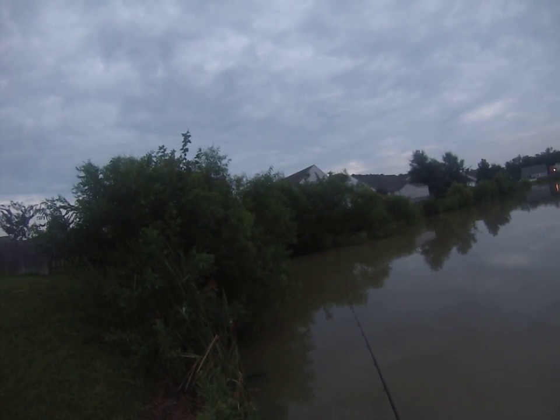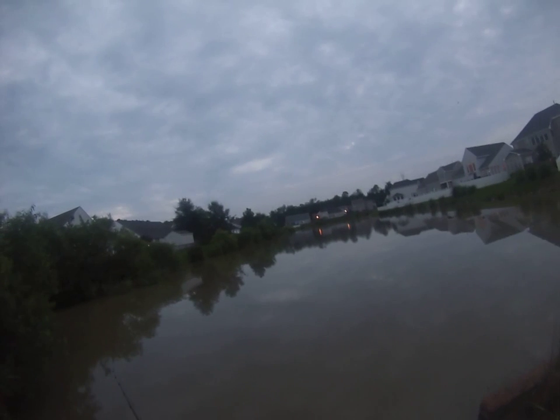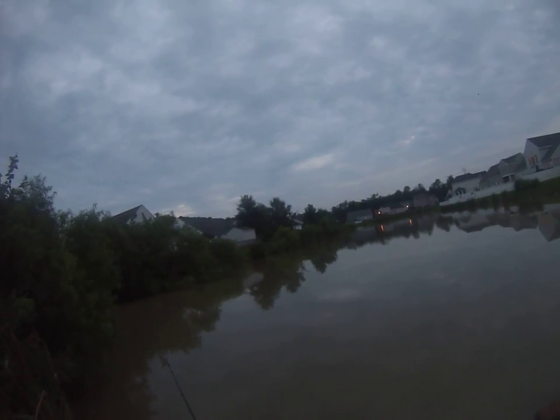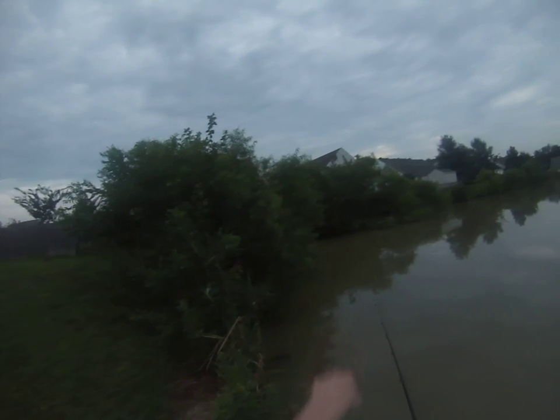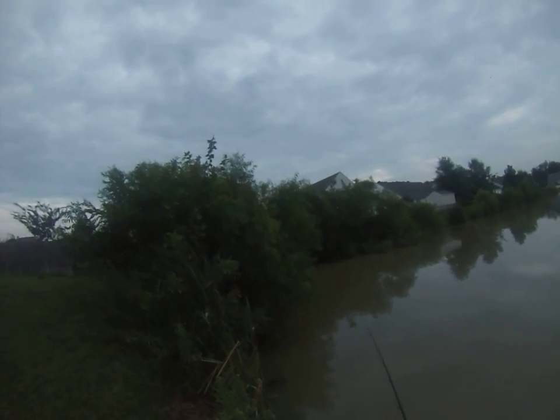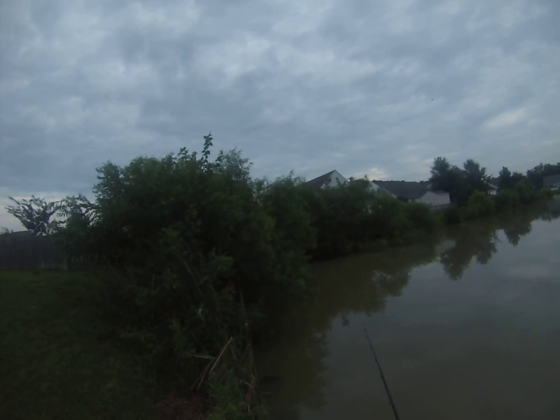I also caught a really big carp out in the middle fishing for catfish with a nightcrawler. And I've caught two very large ones on this bend over here, both on the same day back to back — all those fish were about two feet if not bigger.